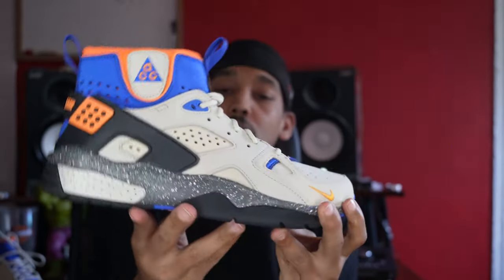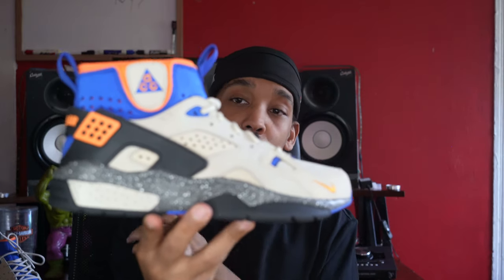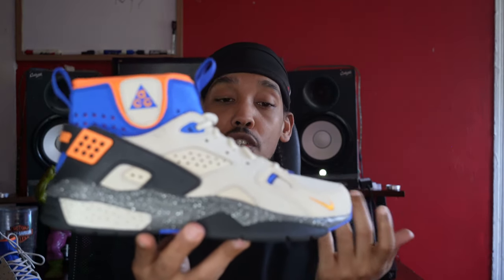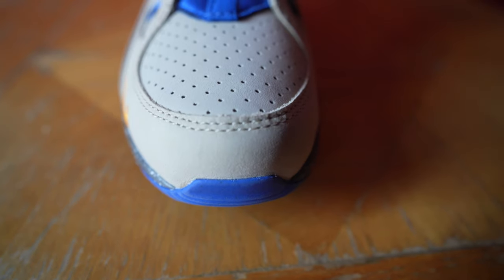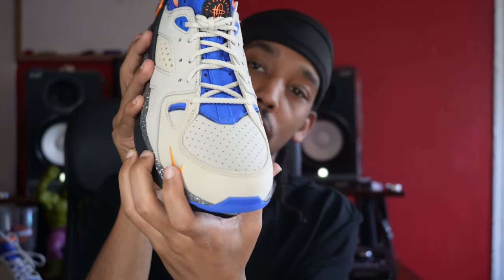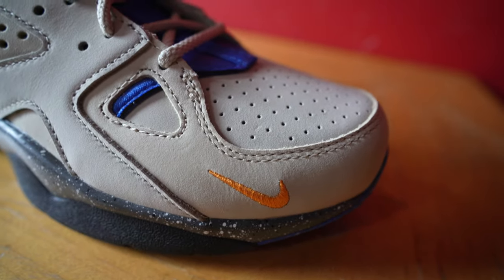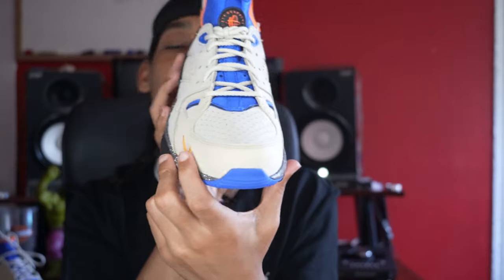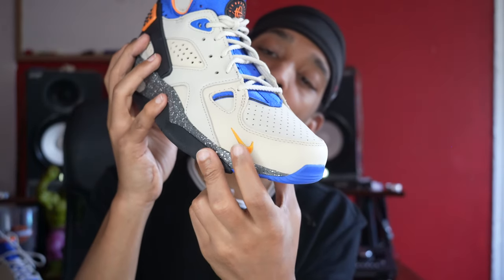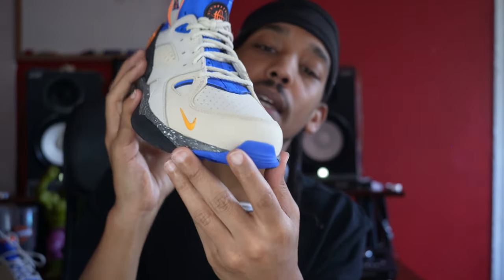Now, for the most part, the shoe is a suede material, as opposed to the ones that dropped in 2015 as well as the originals, which are leather. These are suede, starting at the front, the toe. Most notably, we got that swoosh right here — a lot of people had a gripe with that, which I kind of did too, but it's not that serious.